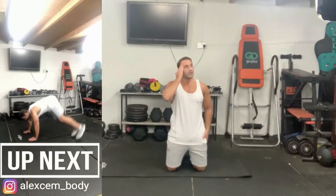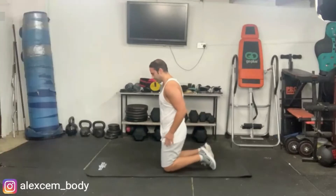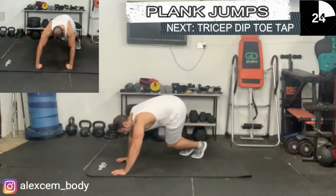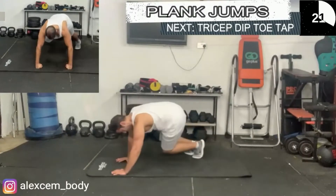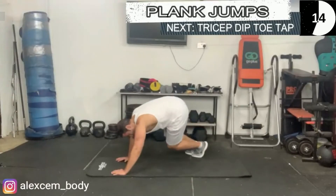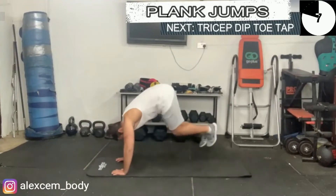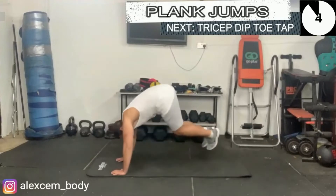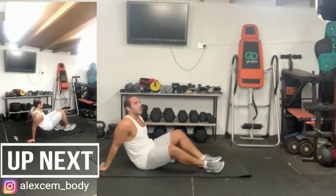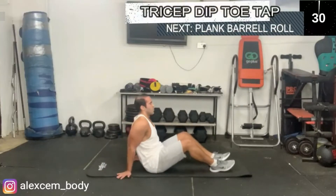Next we have the plank jumps from one side to the next — get ready guys. An alternative variation is to step from one side to the next if this is a bit too demanding or too intense. Take it easy on your joints if needed.